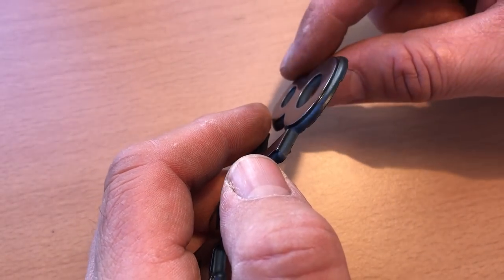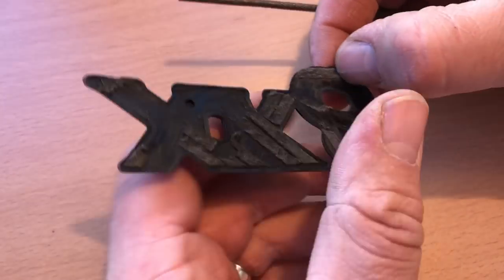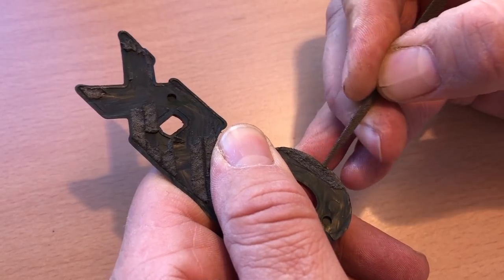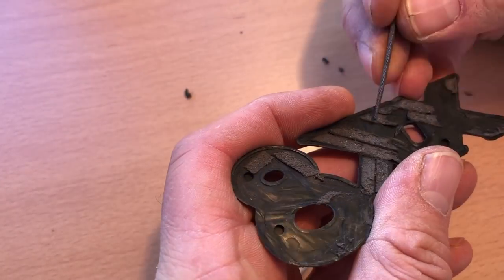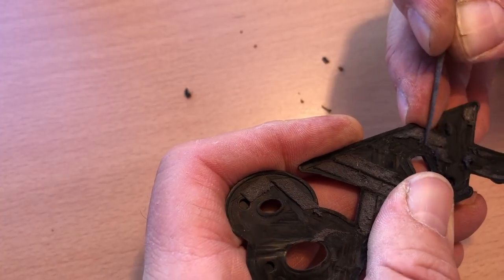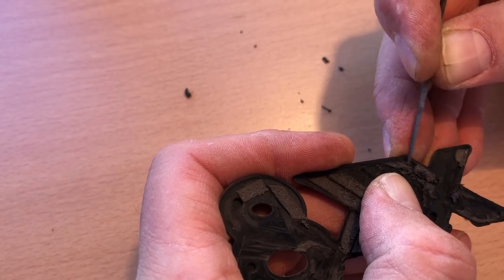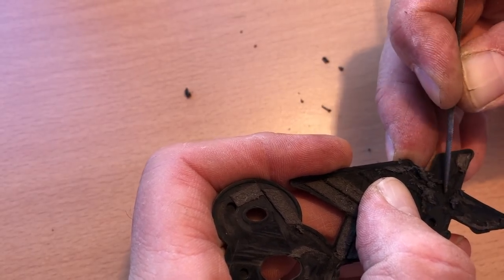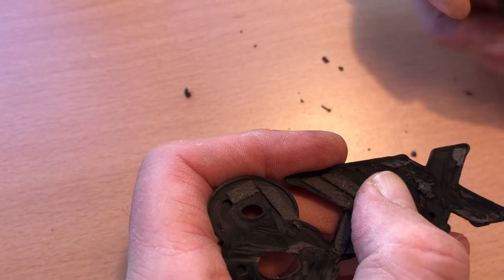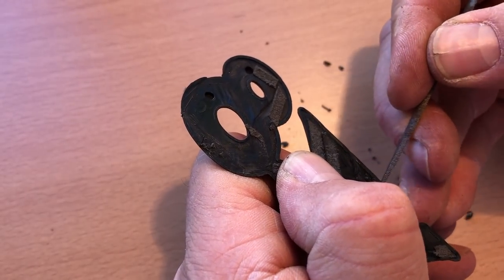That edge I'm never going to be able to just file to the standard I want, so it's going to need some sort of filler. There's still some foam pad on the back. The good news is it doesn't stick to the back of the badge anywhere near as well as it sticks to the car. It took me about three minutes real time to get this off the car, but 25 minutes to get the sticky pad remnants off the bodywork.